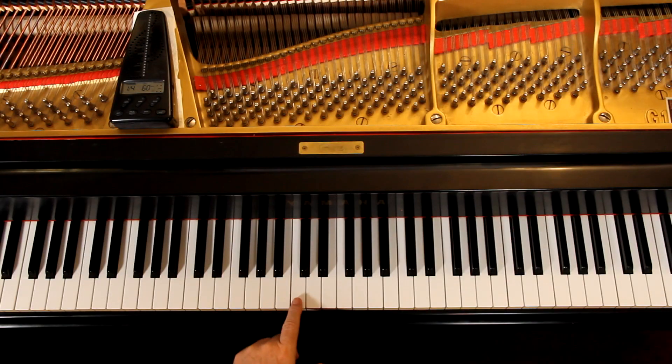This D is sitting on top of that line where middle C is — the line goes through middle C. The D is just above the line. And that's this D.